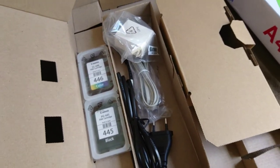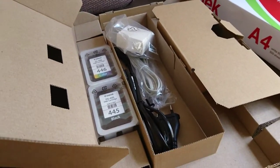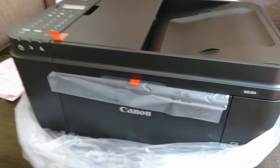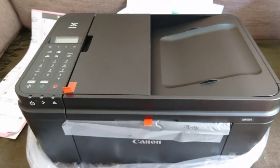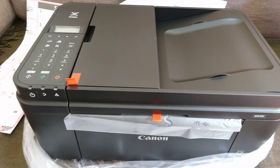So if this two-part video helps you to decide if you should get this printer, then go ahead and get it. This is a small unboxing short video is what I made.